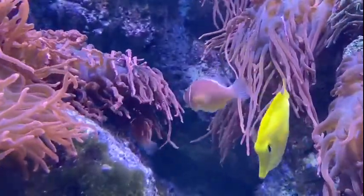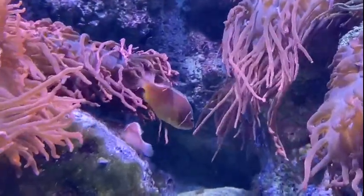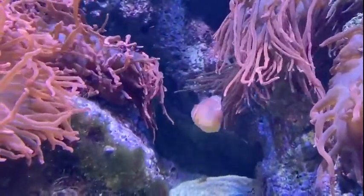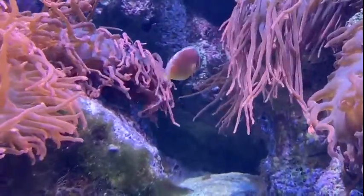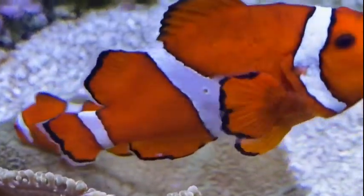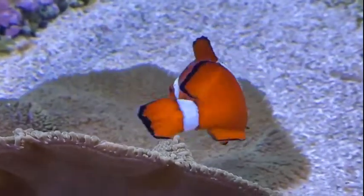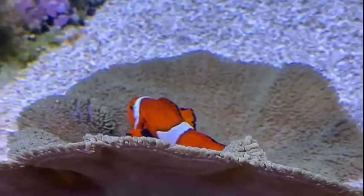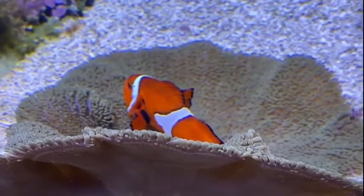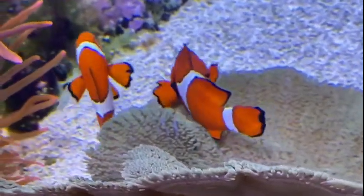This might sound rare but it's actually somewhat common in the fish world. The fancy term for these clownfish is sequential hermaphrodites. Many other fish, like wrasse or anthias, do the same thing. Clownfish are actually all born as males, and then as they age, grow, and mature they will eventually develop into females. Other fish are the opposite — they might all be born as females and over time transition into males.